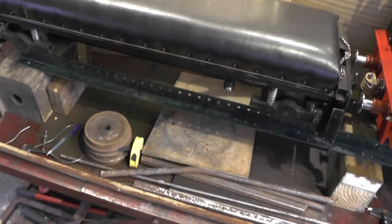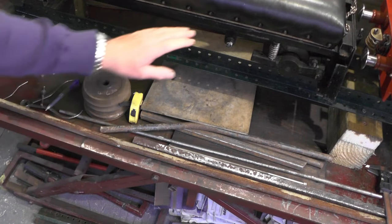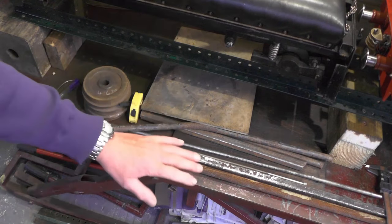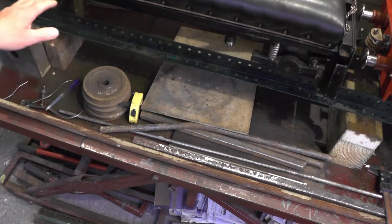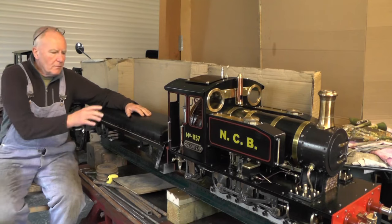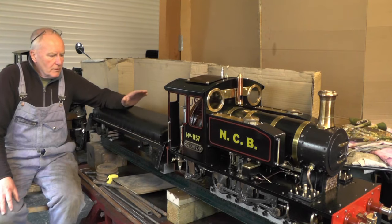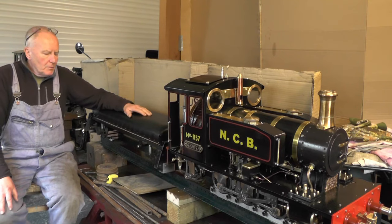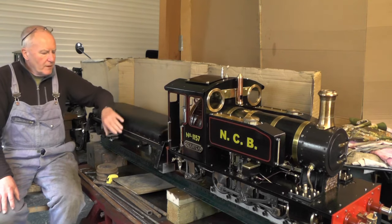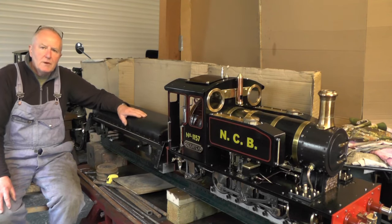I'm going to be using this round tubing to do the mainframe and any various bits I can find that will make it similar to this arrangement. That's an overview of the main components of the riding car — there are other designs available but I'm going to stick with this one because I've tried and tested it. I'll probably start making the frame in the next video, so that'll be part two. Thanks for watching and I'll catch you in the next video.